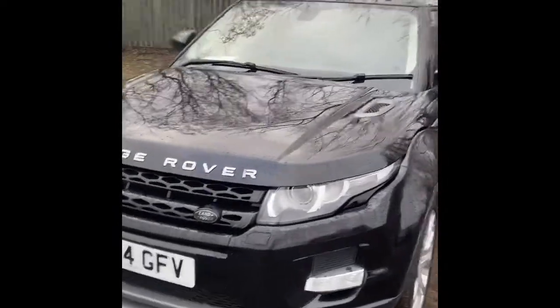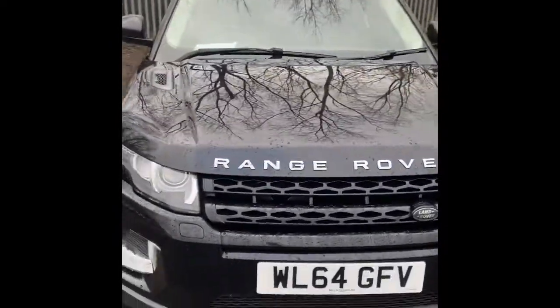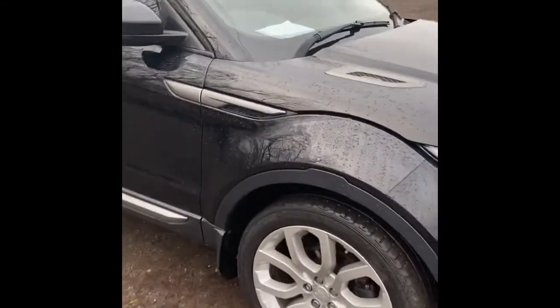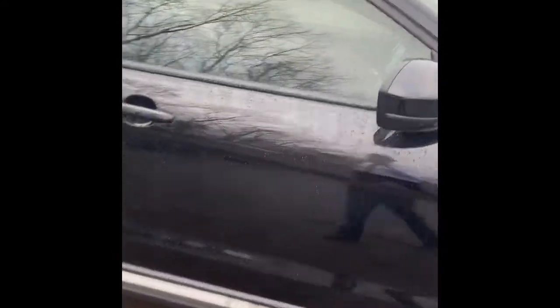Obviously it's going to go through a full health check and inspection. The car has front and rear parking sensors. We'll take a look at the interior.